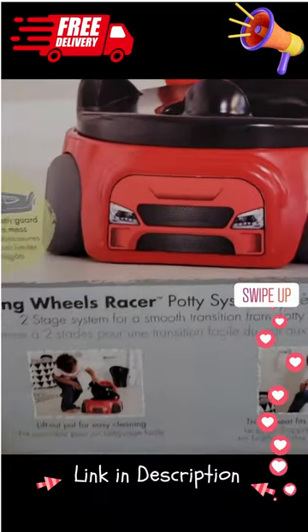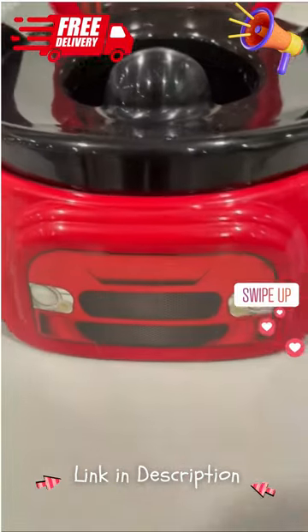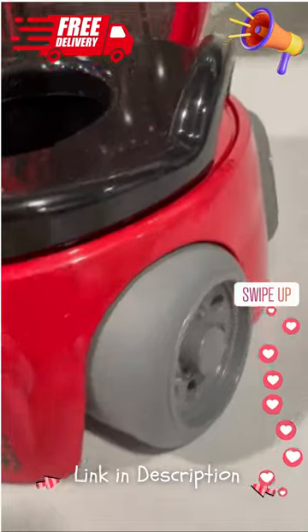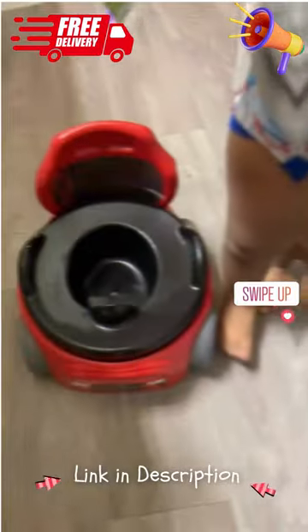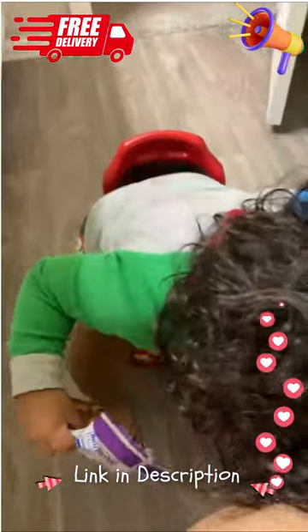Hey everyone, just wanted to do a quick review on this child potty training seat. This one's designed like a car — you can see the front has headlights and a grill, and it's got tires on the side. The realistic design makes the child want to use it, which is the first part of getting potty training right.